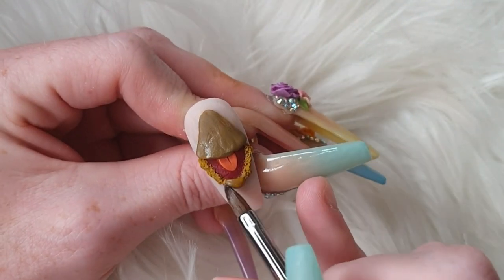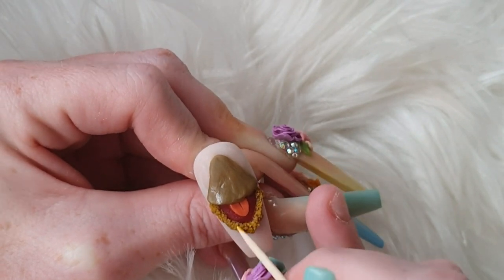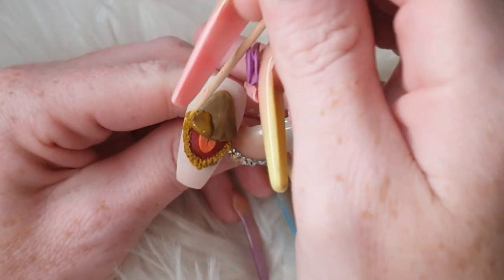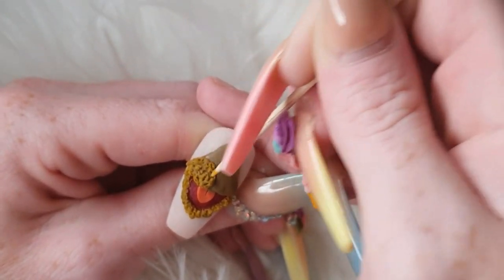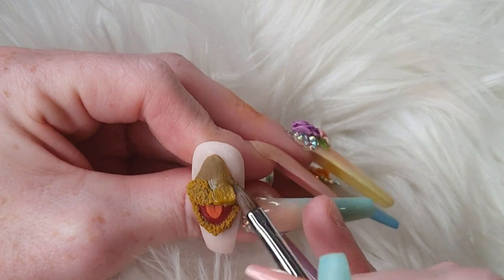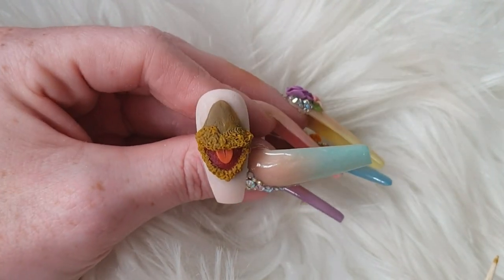The key is, when you are jabbing the acrylic with your cocktail stick, keep jabbing until that acrylic has hardened. A lot of people seem to jab it and then just leave it, but when you leave it before it's fully hardened it will start to merge back together, so you don't get that furry effect. The key is just keep jabbing until you can't get the cocktail stick in anymore.